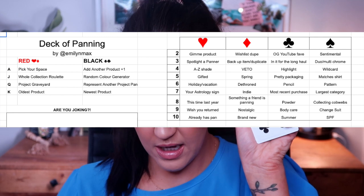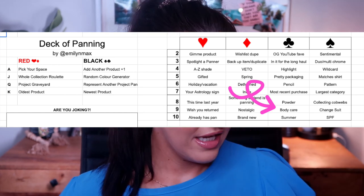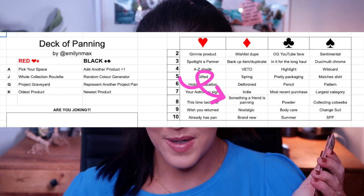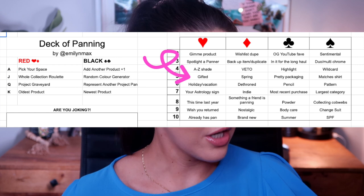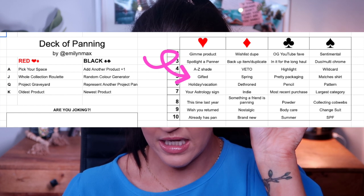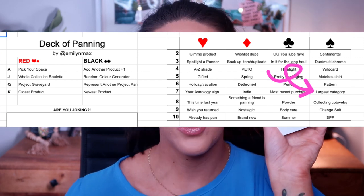The nine of clubs is a body care item — I kind of like that because I don't always focus on panning body care items. That could take a little pressure off all the makeup products I'm trying to pan. The eight of diamonds is 'something a friend is panning' — I got that one again. The five of hearts is a gifted product. And the seven of spades — I feel like I'm getting hard ones — is 'your largest category.' I'm going to go grab some products and I'll be right back.